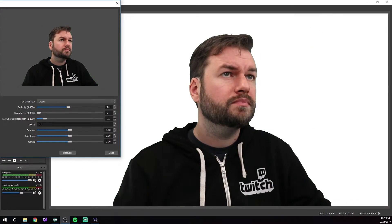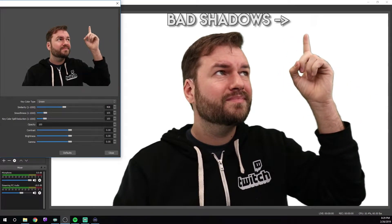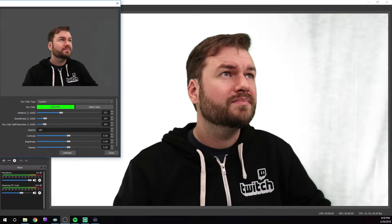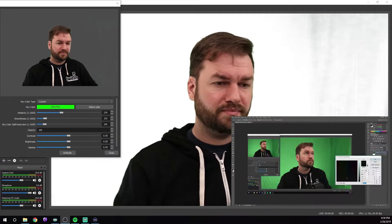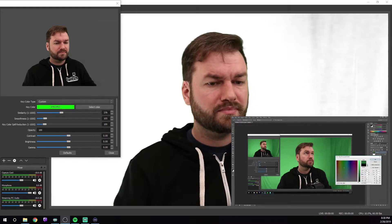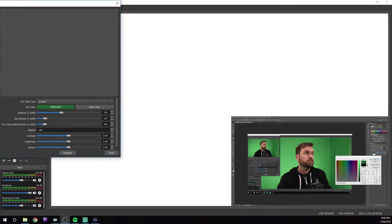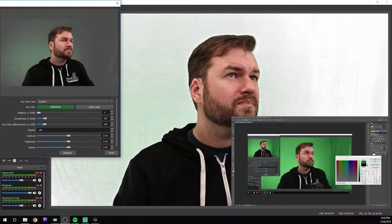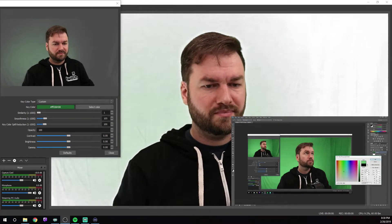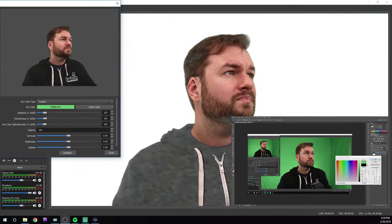Once you've got your webcam in order, go into OBS, open up a chroma key filter, and let's tweak the settings. If you're using Streamlabs OBS, the settings are going to be pretty much identical. You've got two options right off the bat under key color type. You can either use the default of green, or you can use custom and use a very specific shade of green directly from your green screen. I'd recommend using green by default, and if you can't get it to look good, then take a screenshot of your green screen in OBS, drop it in Photoshop or a similar program, pick a pixel, and use that color information instead.